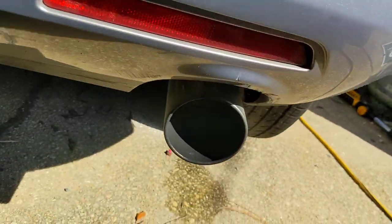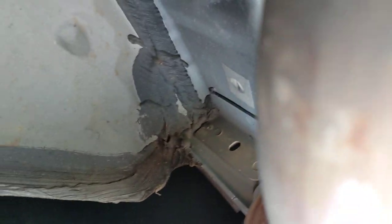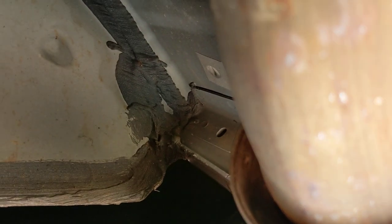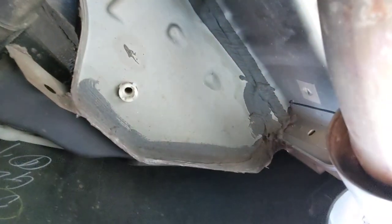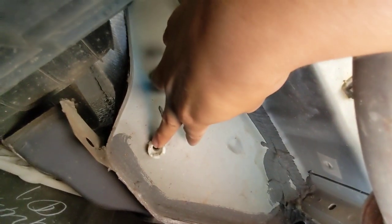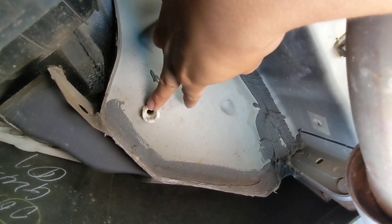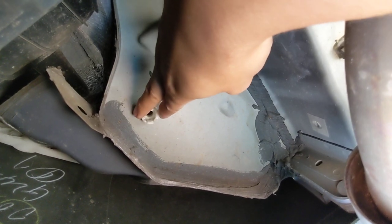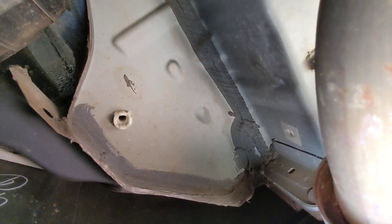So looking underneath, if you come under the bumper — I'm next to the exhaust pipe, let me zoom out a little bit — this is your rear drain for your sunroof. I can't get my hands in there, but if you could blast some air through there, I'm sure that might remedy some of the draining issues.